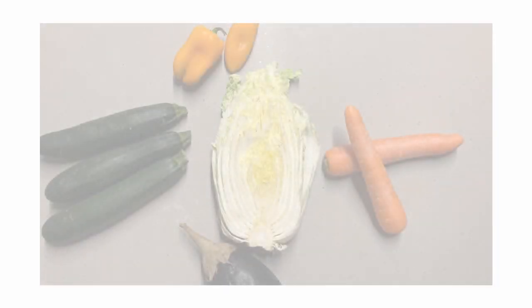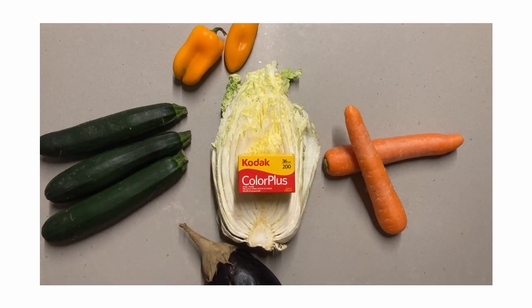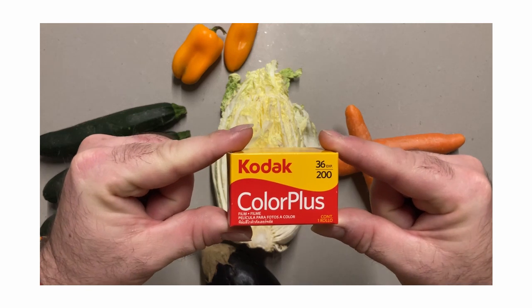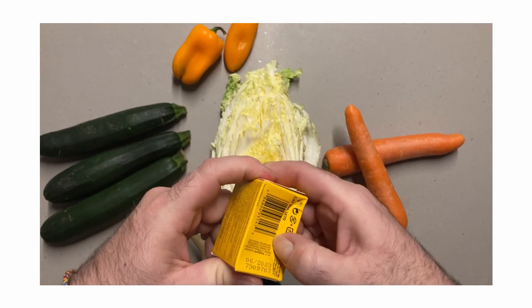Kodak Color Plus 200 is a general purpose, budget colour film based on a mid-1980s Kodak Color VR 200, reintroduced as a budget offer to the Gold 200. It was released in the 1990s and is available in 35mm rolls.